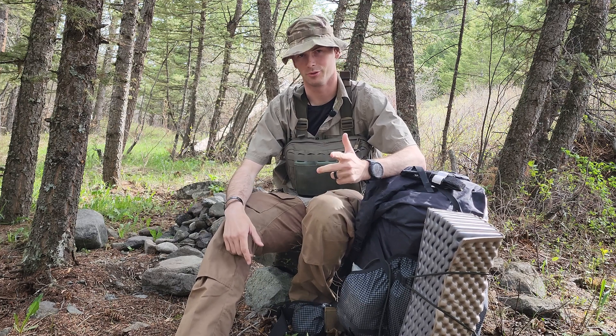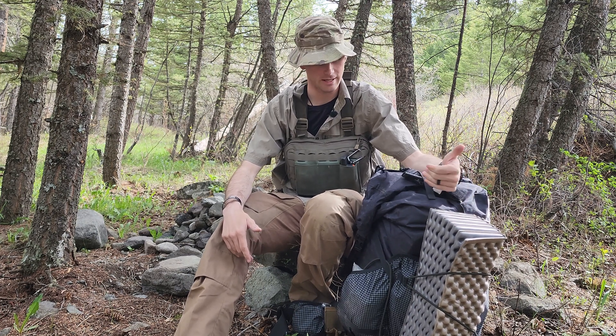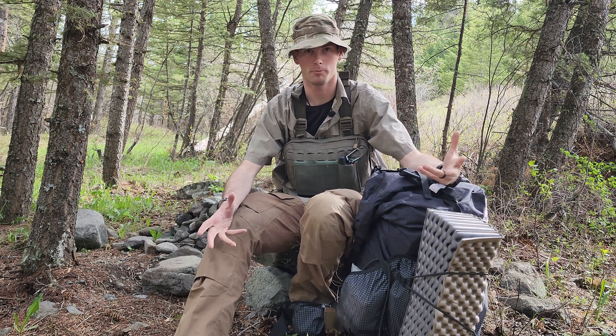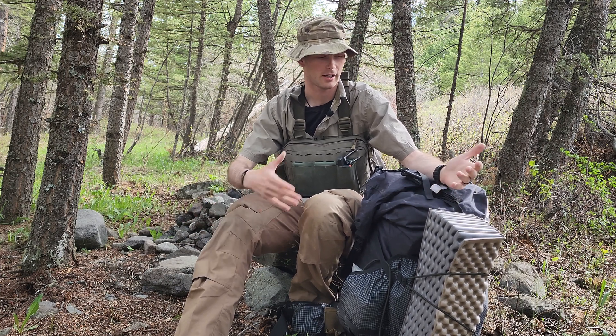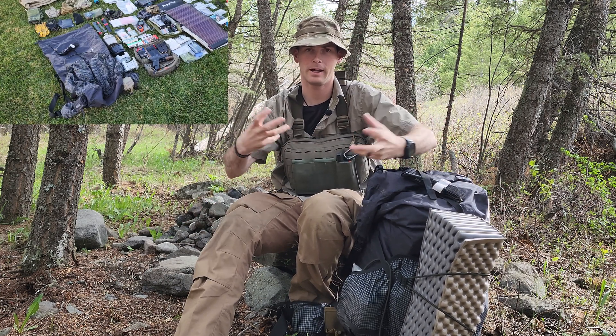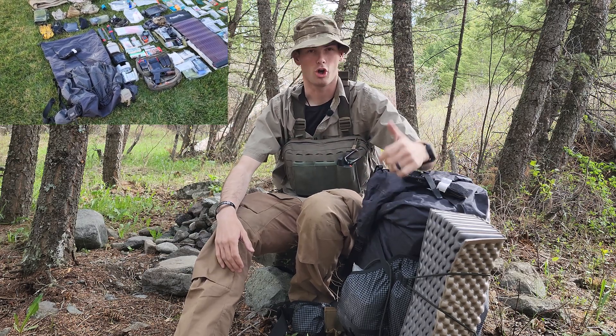How's it going everybody? Hope you're all doing well. So I've upgraded a lot of the electronics in my bug out bag, get home bag, whatever you tend to call it. I kind of merge the two together — get home bag, bug out bag. They're both the same bag that I will grab, and this is a long range one.